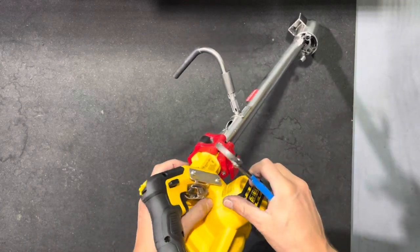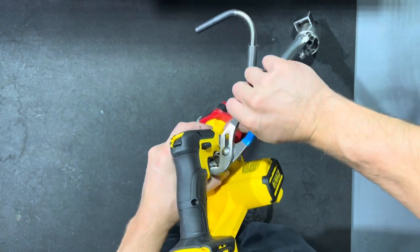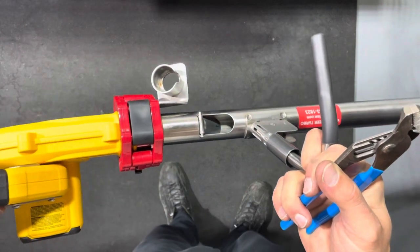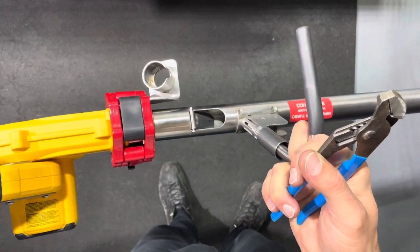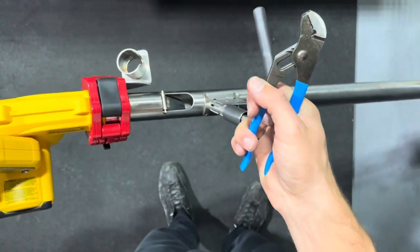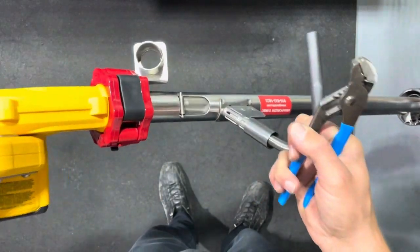Depress it, hold it with your left thumb, and then with your right hand bend in the latch. Then try it again. Okay, so we got some air going.